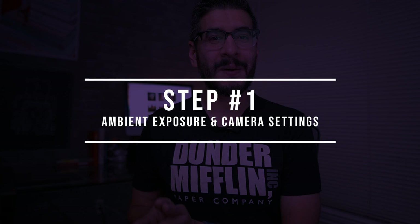I hope you guys enjoyed those photographs. Now let's break this down in an easy step-by-step tutorial so that you guys can recreate this in the studio. Step number one is to get your camera settings and your ambient exposure. The goal here is to kill all of the ambient in the location — we want a blank canvas so that we can sculpt the light the way we want with our strobes.